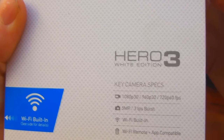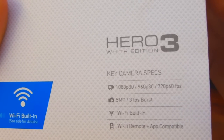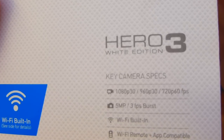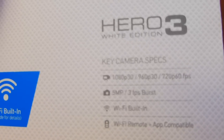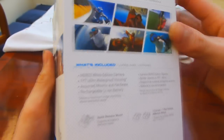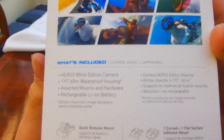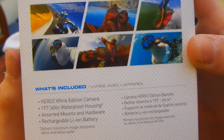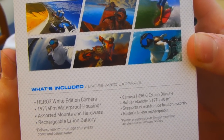Just running through some of the key specs, all the modes you can shoot in. 720p at 60 frames per second is probably the one I'll be using the most. Wi-Fi built in, 5 megapixel camera, just showing some of the videos on there. It tells you down here what's included. It comes with the waterproof housing and then it comes with a quick release mount and then adhesive mounts, two of them. And it has a rechargeable battery.